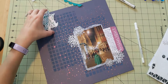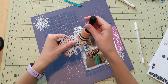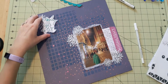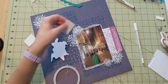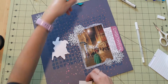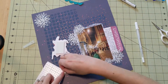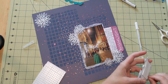I cut it out and I'm inking up the edges just to make it a little more cohesive with the layout and not quite so white. I like where I put it and I'm going to pop it up on foam using craft foam and double-sided tape — my Dollar Tree double-sided tape that I love — and a few more foam squares to pop up the little edges as well.